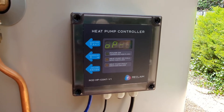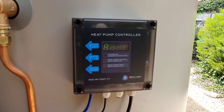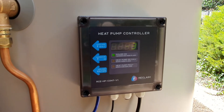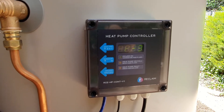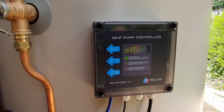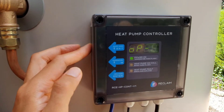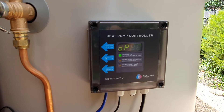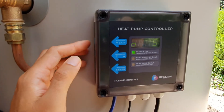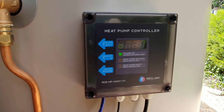Option 1 is what I have it on, which is running 24 by 7. Option 2 is an off-peak option — it doesn't start until 10 o'clock at night and then runs for about 9 hours. Option 3 is another off-peak option that starts at midnight and runs for 6 hours. Option 4 is the option you'd use if you have solar panels — it turns on during the day at 10am and operates for 6 hours. Option 5 lets you set your own custom start and end times. I'll switch it back to option 1.